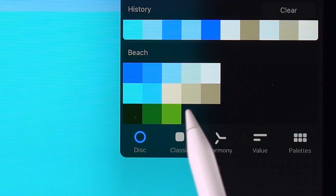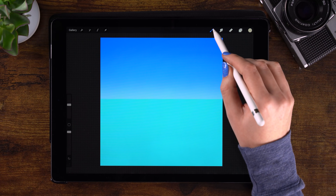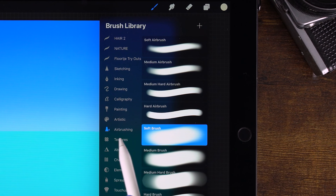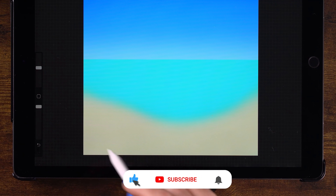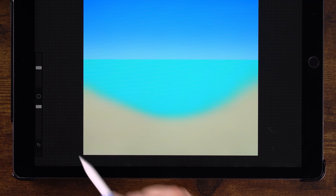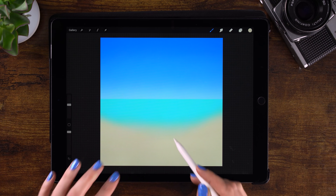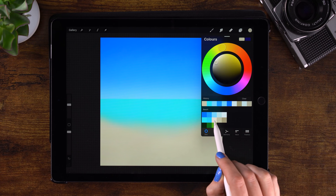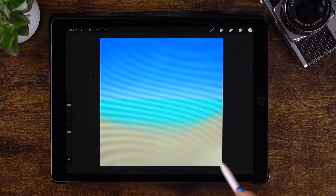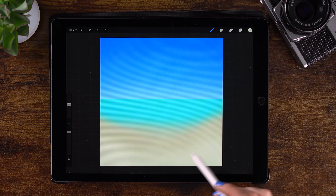We'll start painting some sand using the soft brush under Airbrushing, still at 30%. Just make an oval-shaped curve. It's okay if it's a bit of a gradient — that's what we want. Then switch to a lighter sand color to add some lighter touches. There, now we have some nice sand.